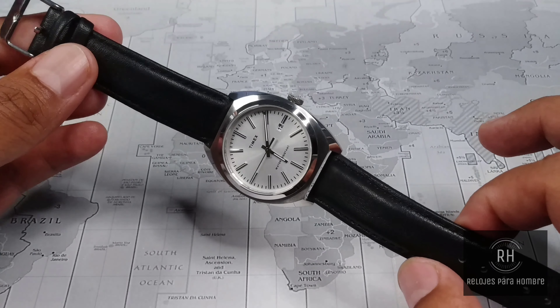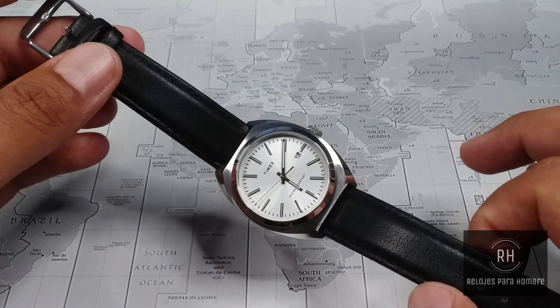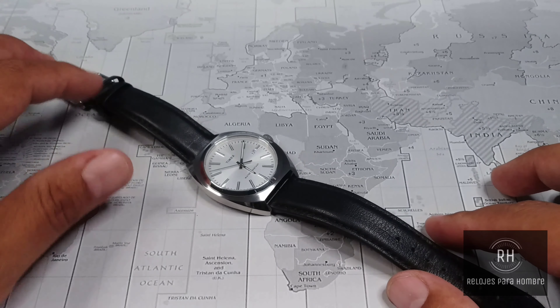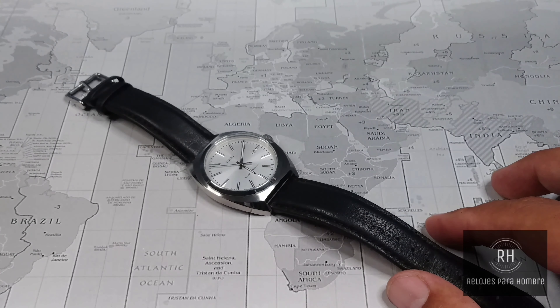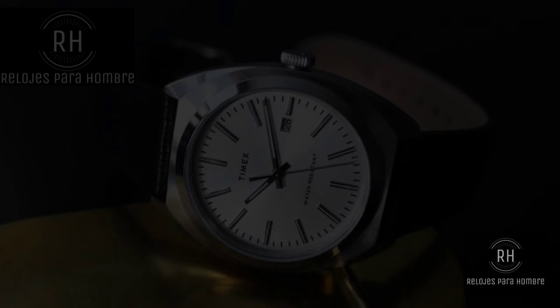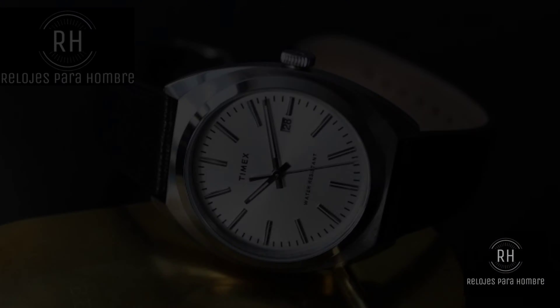If you are a person who does not often wear formal attire but want perhaps for a special occasion a watch of this style, I think the Timex Milano XL is one of the most solid options you can find in this price range. As for main competitors, I consider the Orient Bambino for a little more money. But if you want a quartz — a grab-and-go watch you can pick up without needing to adjust the time — I think this option is very good.